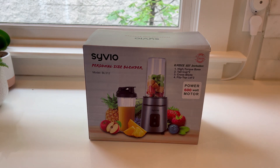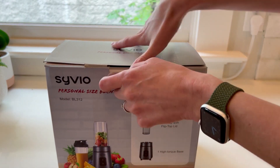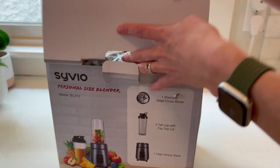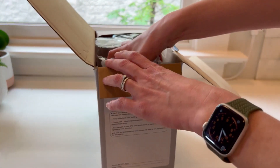Let's make a smoothie and put this to the test. Of course there's one thing I will need to clean, which is always the blade — but that is one small item instead of a huge blender that takes up too much space in my dishwasher.